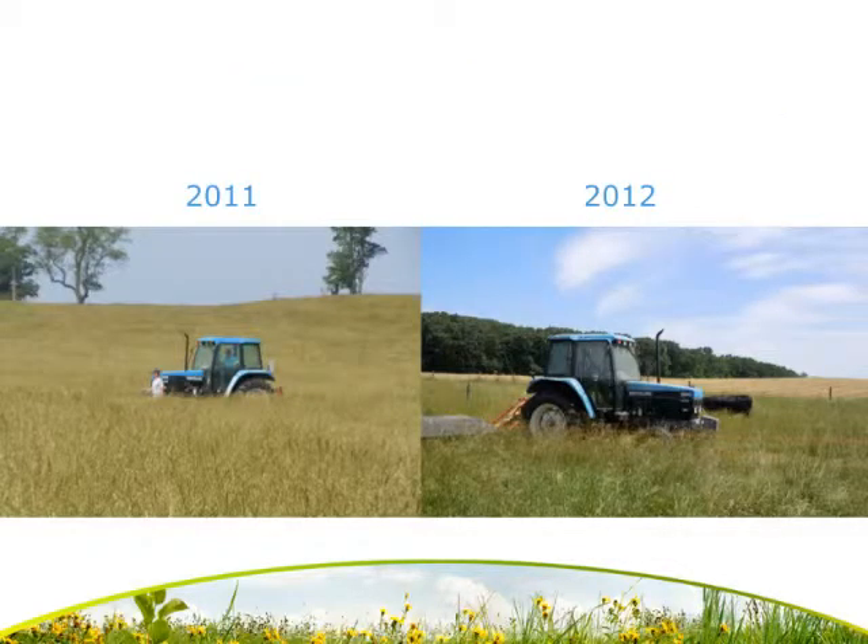We attribute this to the fact that in 2011 we had a higher hay yield. As you can see from these photos, in 2011 the tall fescue forage was much taller — our hay yield in 2011 was approximately twice that of 2012. As you can see from the 2012 photograph, the hay yield was much lower and the grass was much shorter that year.